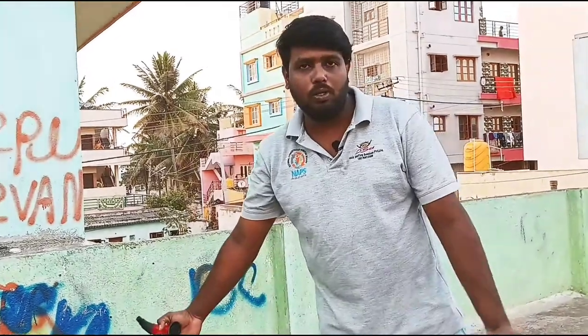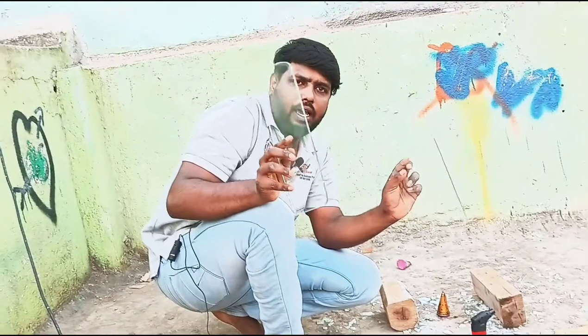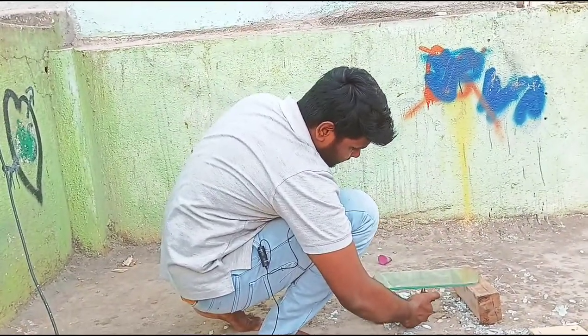We have two heatproof glasses. This is the edge layer and I am going to put it in the air.